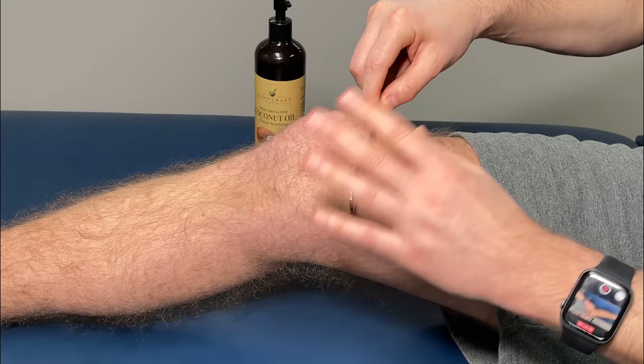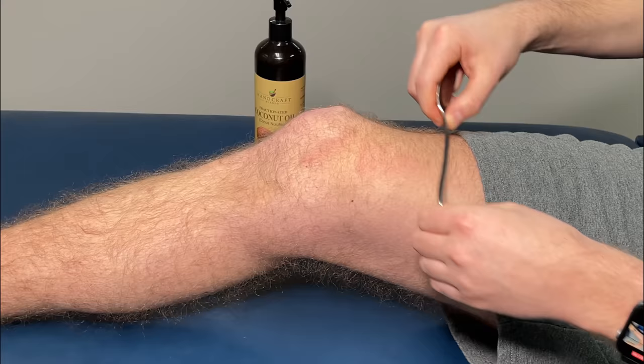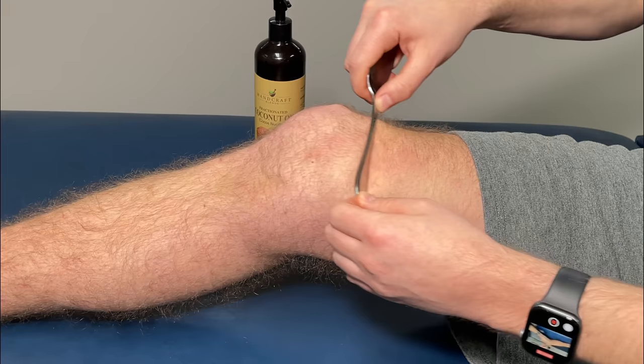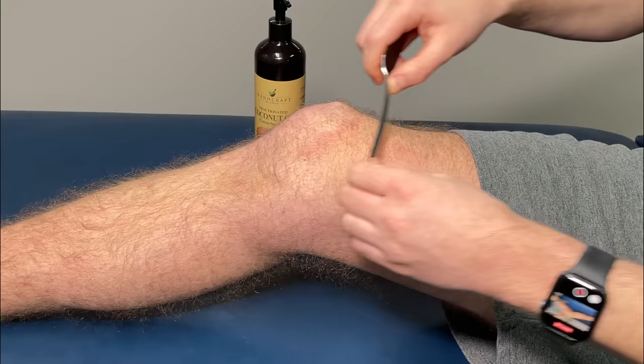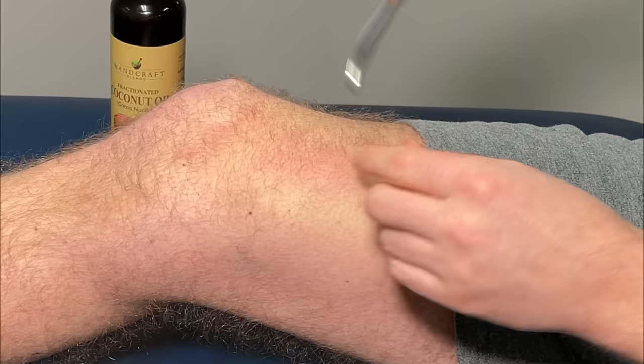I'm just going to do a slow stroke upwards. You want to stroke upwards and do this nice and slow for about five times, then move over to a different spot and repeat. When you do this, you might notice that one spot just feels really, really gritty. You want to make note of that — that tends to be a spot of adhesion, and that can lead to stiffness, tightness, and ultimately pain. So you really want to attack that spot just a little bit more.